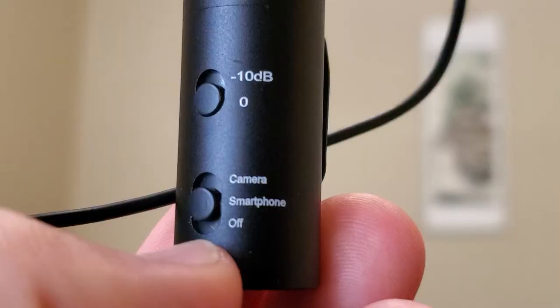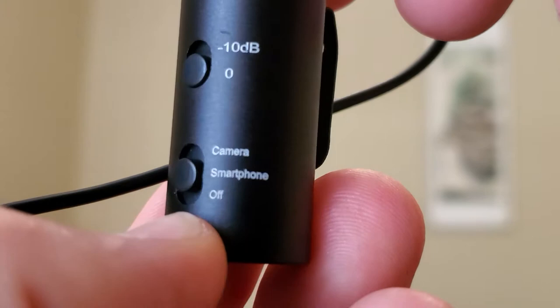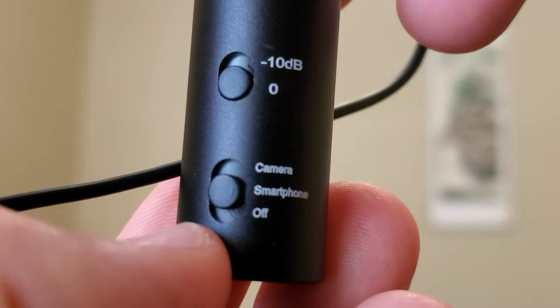In smartphone mode you can connect straight to your smartphone. In camera mode you connect to your camcorder or DSLR camera. Before going outside to test the mic, I want to test it inside first.